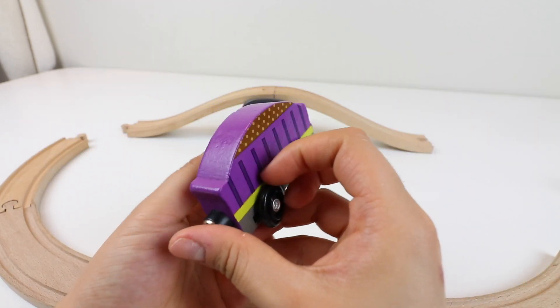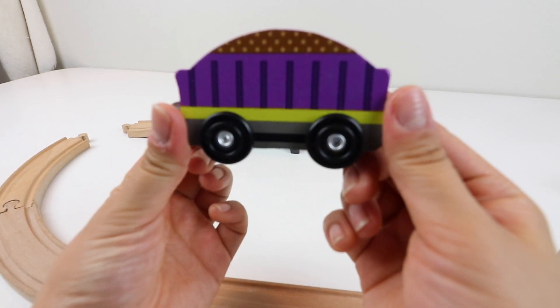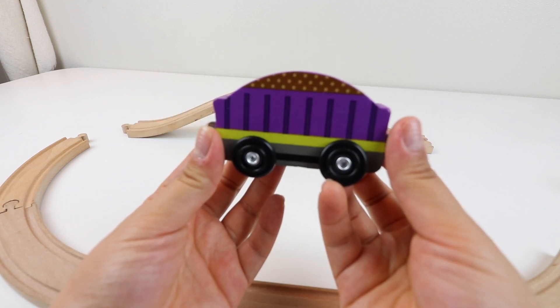Hi guys, welcome back. Today we're going to learn about juju trains and colors. Look at this. This is the purple train.